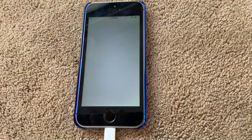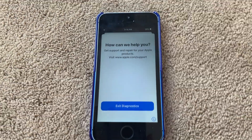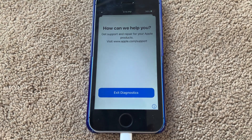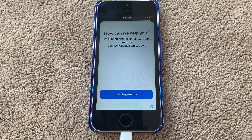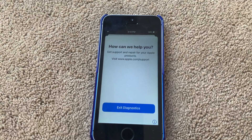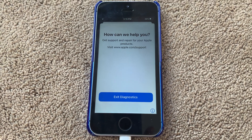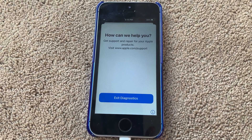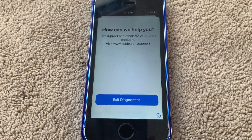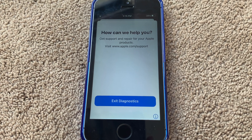Once you're done, tap on Join. Once your network is connected, it will connect to Apple Support. Unfortunately, it doesn't work for my iPhone SE since it's a little too old. But you can always take your device to Apple Support, call them, go for an online chat, or visit their website to fix any issues with your device.